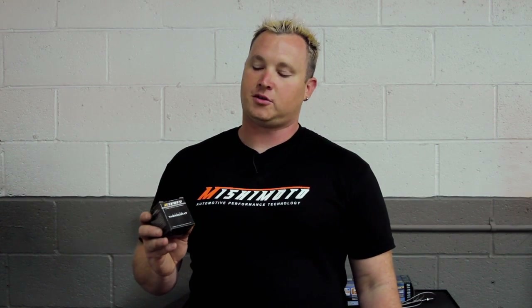How you doing? I'm Matt Walden, Pro Drifter. We're here today with Mishimoto and a 1998 E36 BMW. We're going to be installing this racing thermostat today, keeping the BMW cool on and off the track.